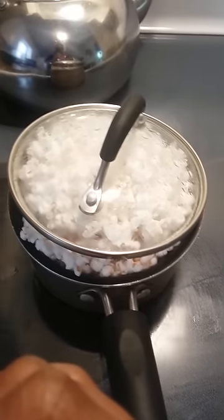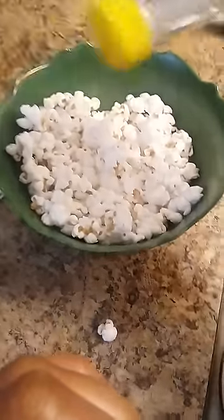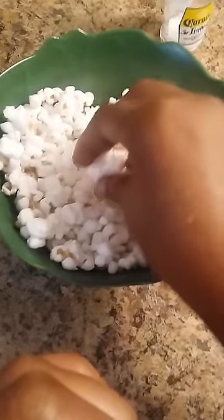I kind of let it sit for just a little bit. Then I put some popcorn in the bowl — sorry for being a bit messy trying to hold the camera at the same time. And just put a little bit more salt on top, just a little. And there we have it — fresh hot popcorn!